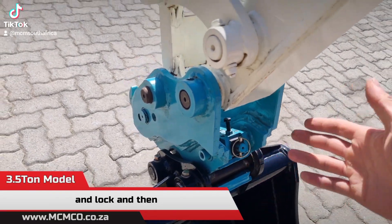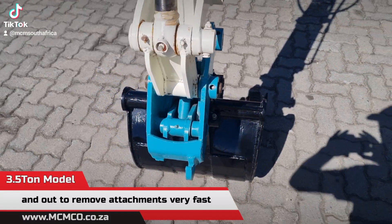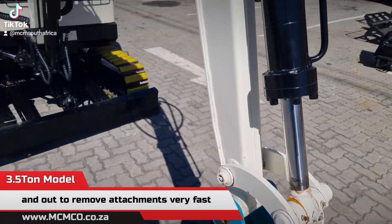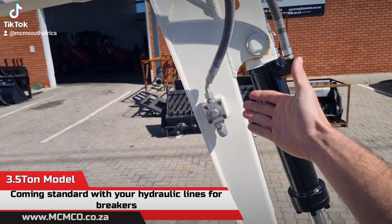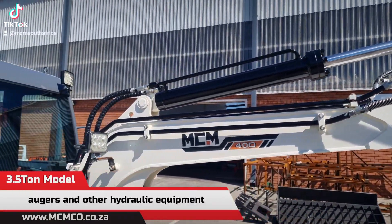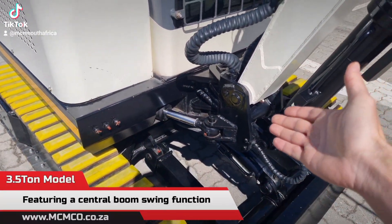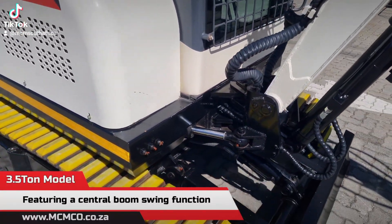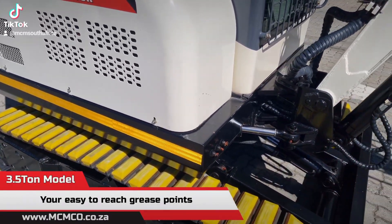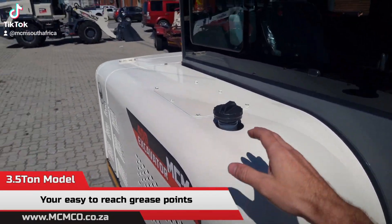We are also including the mechanical quickhitch, which is used by removing the split pin and lock, then adjusting the piston in and out to remove attachments very fast. It comes standard with hydraulic lines for breakers, augers, and other hydraulic equipment, featuring a central boom swing function for easy access to grease points and your diesel tank.